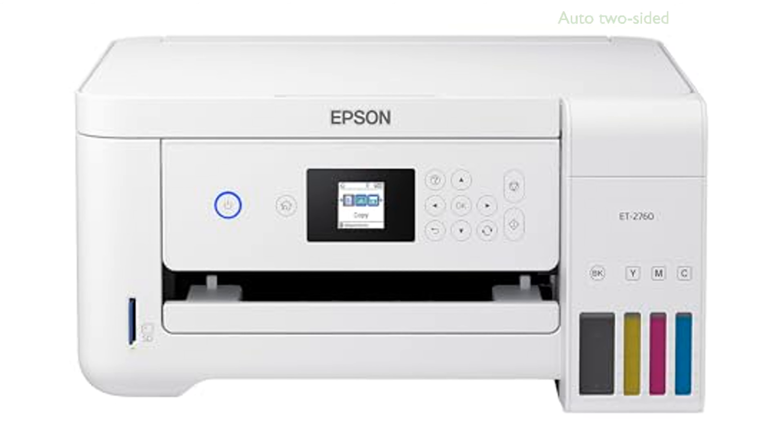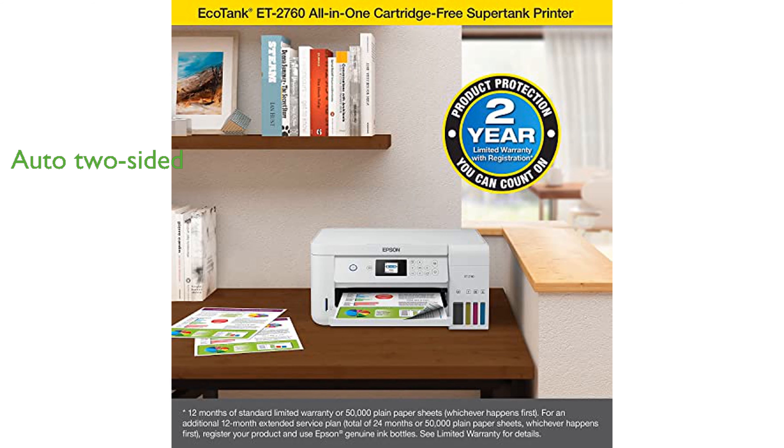The printer supports auto two-sided printing and copying, which enhances productivity and reduces paper usage. Additionally, it features wireless connectivity and voice-activated printing, making it versatile and easy to use in various settings.